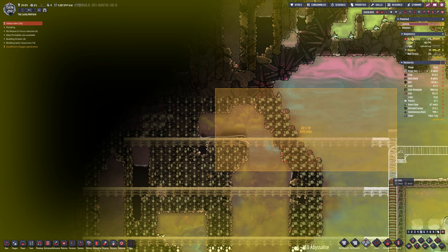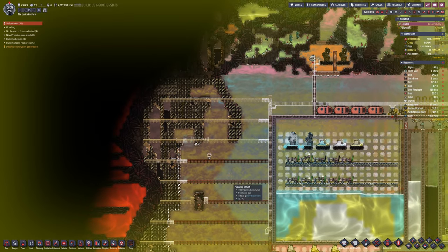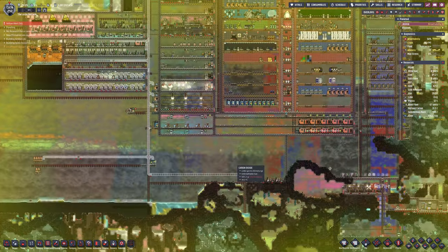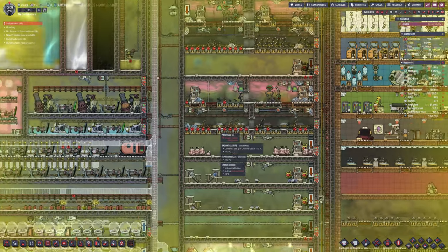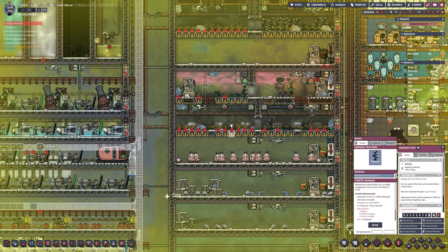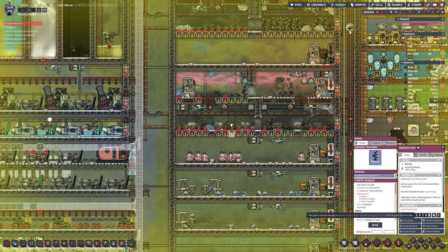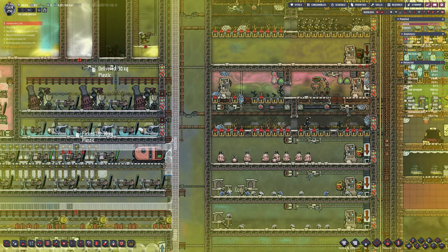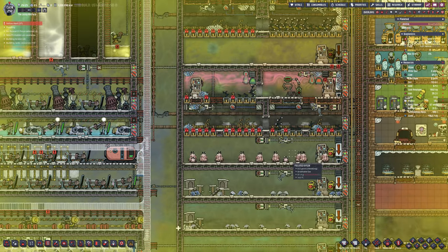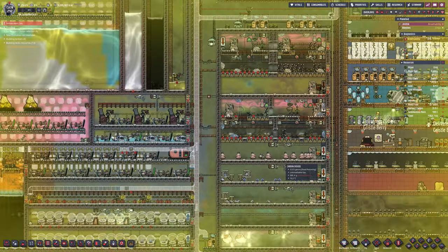I'm getting a broad idea of where I want to dig out. As the duplicants come over, they'll uncover that area. I'm going to tackle it side by side — left-hand side, then the bottom, then the right. Doing it all at once is too much; this map is huge. It's designed for 24–25 duplicants, which is far too big for our current setup.